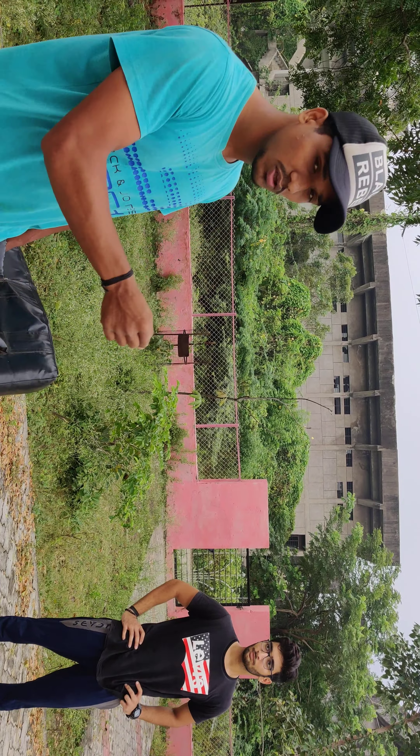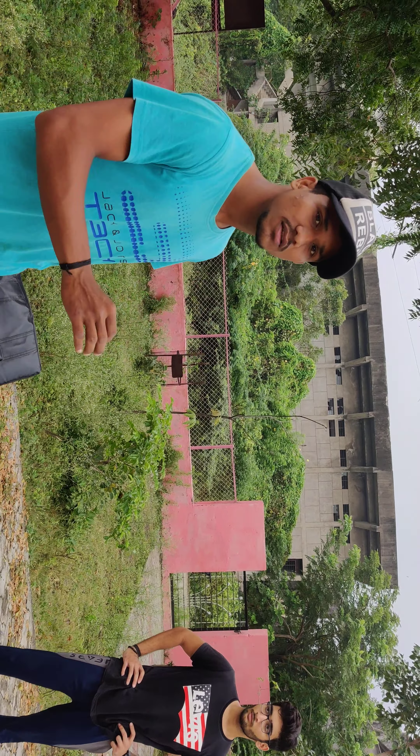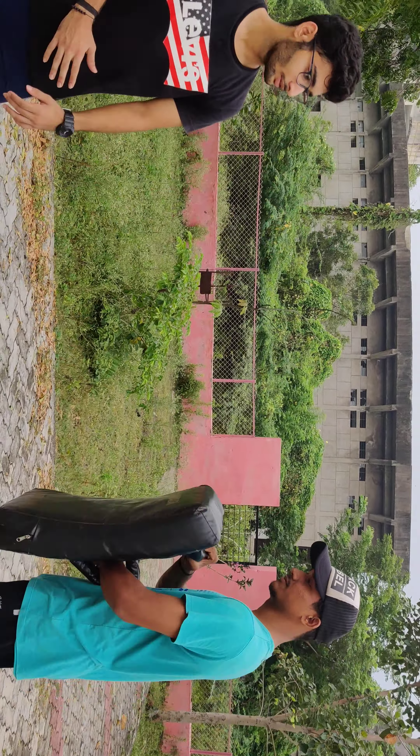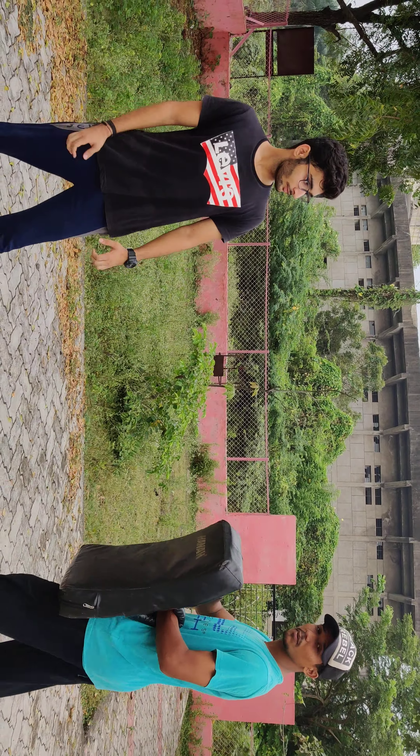Hello guys, I am Ashrivat Gajale and today I am going to tell you the tutorial about jumping back kick. I am Jay Shekhawat. So today we will tell you how to do jumping back kick.